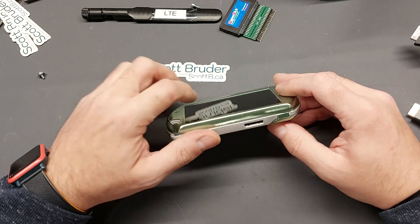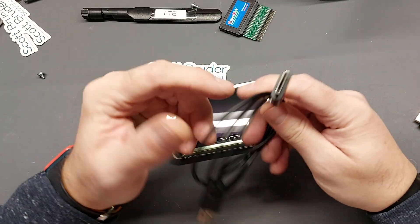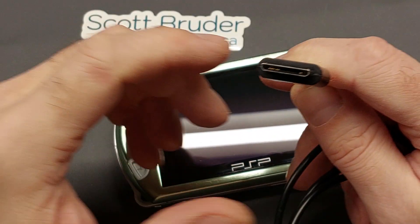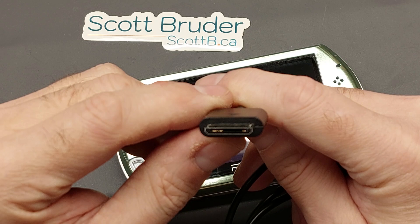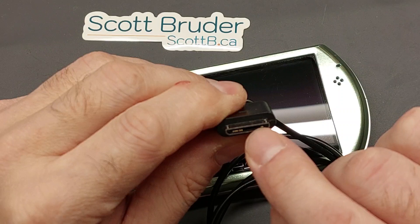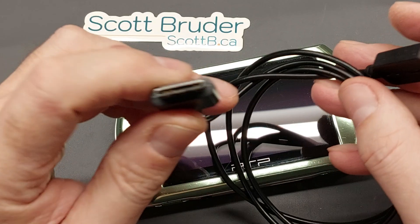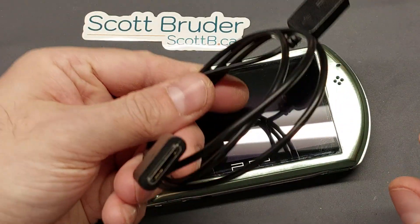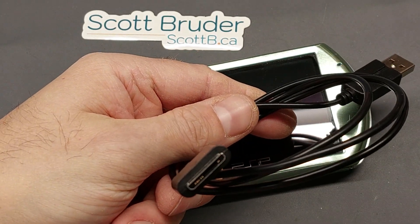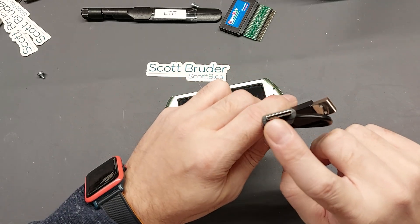I took a look at the connection I use to charge my device and thought I should be able to take this apart. But looking down inside — you don't have to zoom in — that connector only has about ten pins. There's a whole section that's not populated; those are just the pins to charge and to do data over USB. So I thought, okay, maybe I just got a cheap cable.